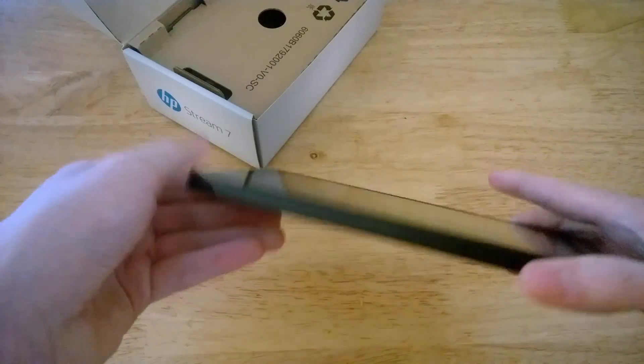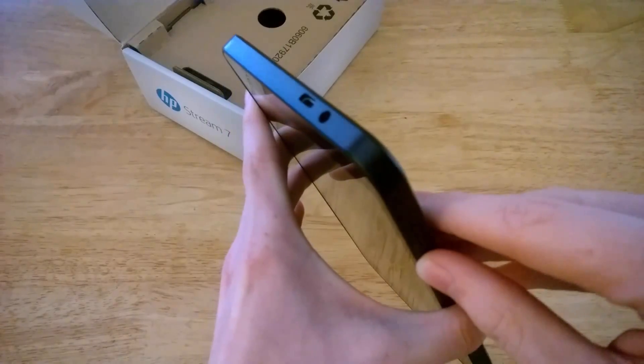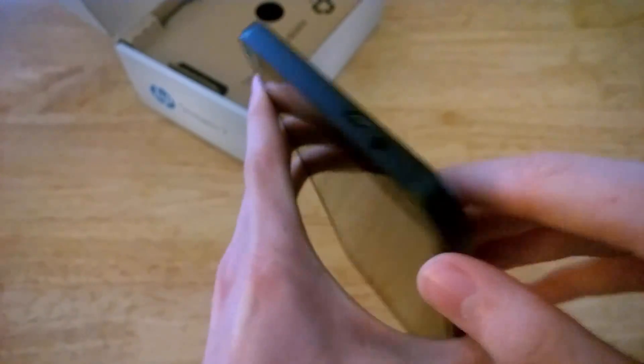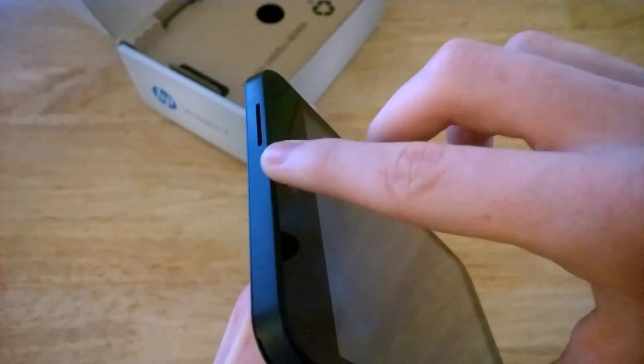On the right-hand side of the device we have a volume rocker and your unlock/power button. On the top you've got your headphone jack and your micro USB port. On the left-hand side there's nothing, and on the bottom you've got your speaker grill.